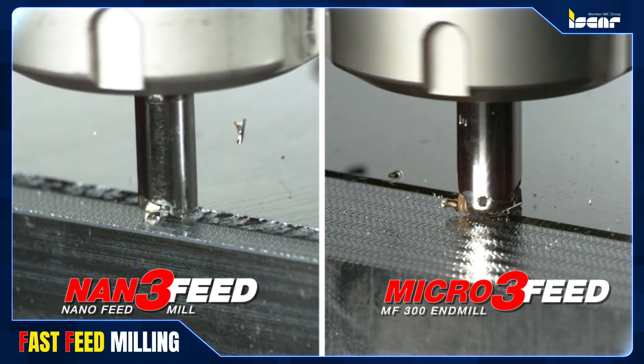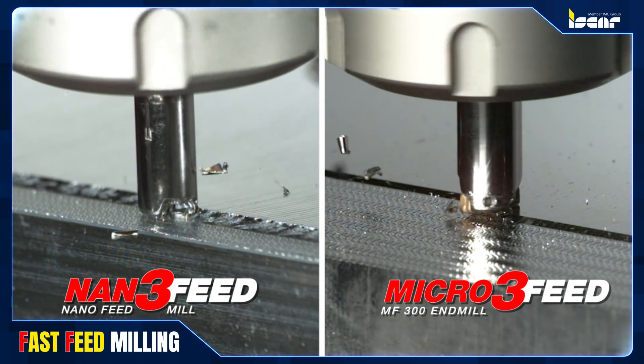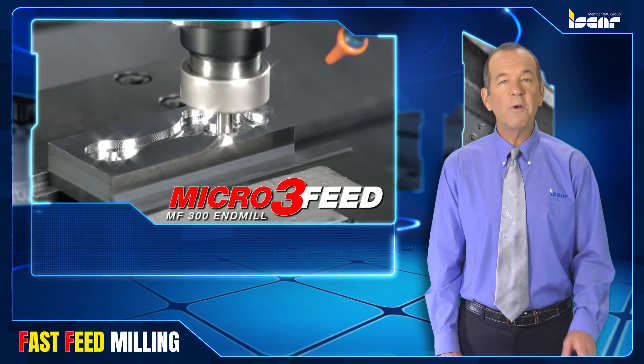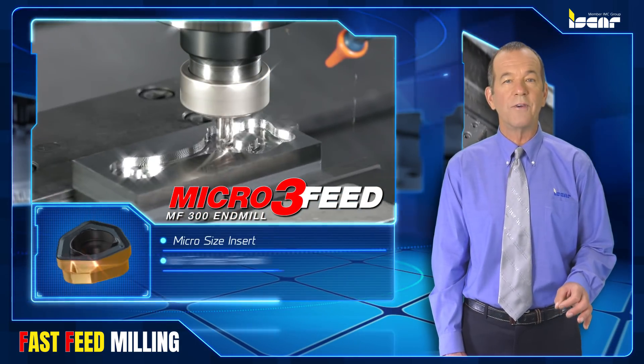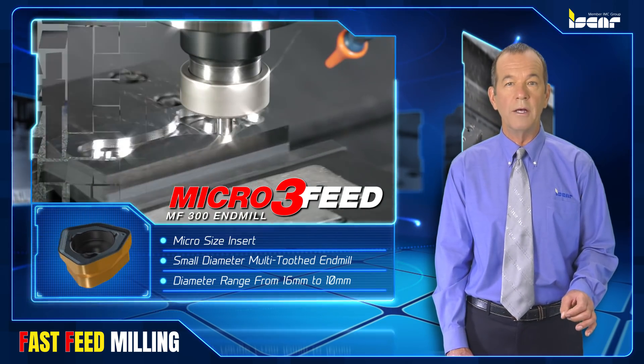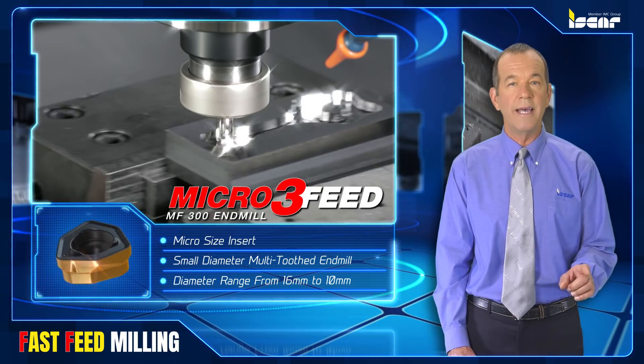ISCAR's latest indexable tools provide small diameter solutions for fast feed milling. Micro 3 Feed is a unique micro size insert for high feed milling, combined with a small diameter multi-toothed end mill in diameters of 16 down to 10 millimeters.